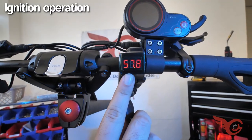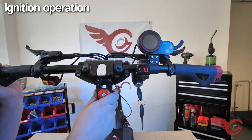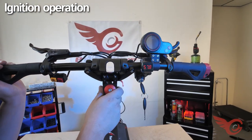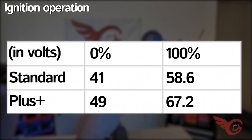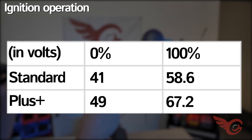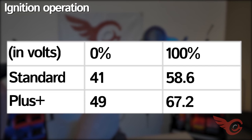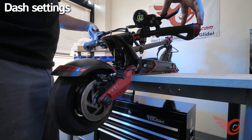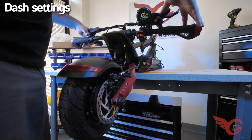Using the included key, turn the ignition right to set the unit to standby. The readout shows the current voltage of the scooter. An advantage to referring to the voltage over the battery bar meter is that it provides a more precise reference point of the state of charge. The standard and Plus will show different readings. Once the ignition is on, you can turn the dash on and at that point you can ride your scooter.